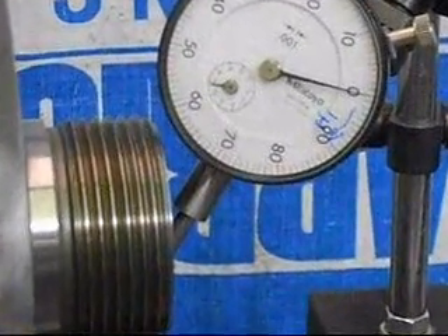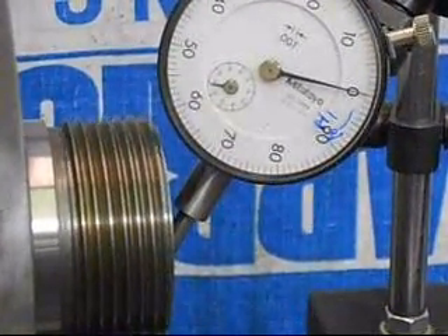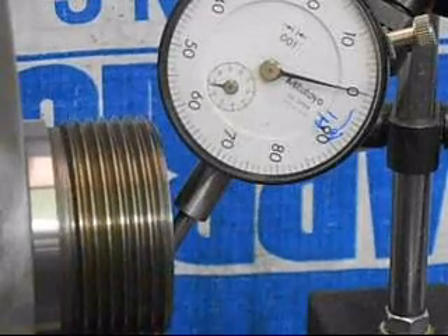This is the kind of needle deflection we're getting — about half a thousandth or so. Excellent.